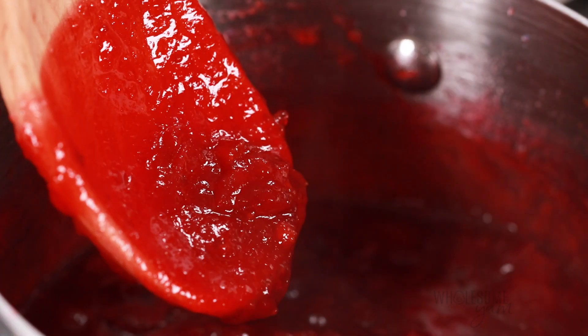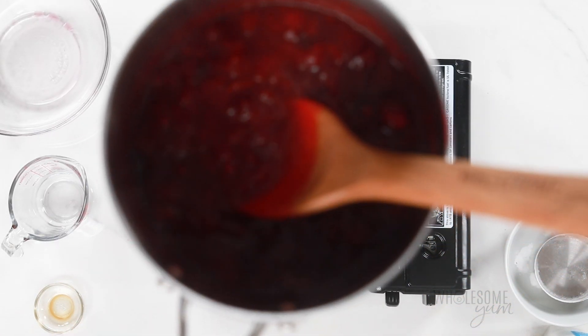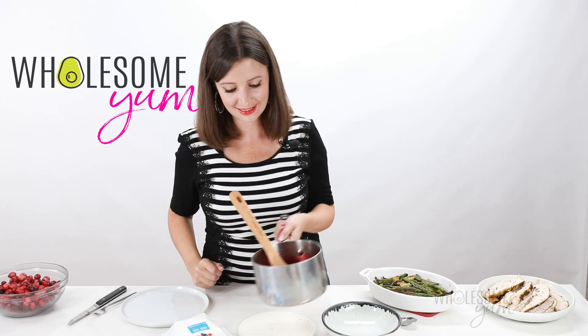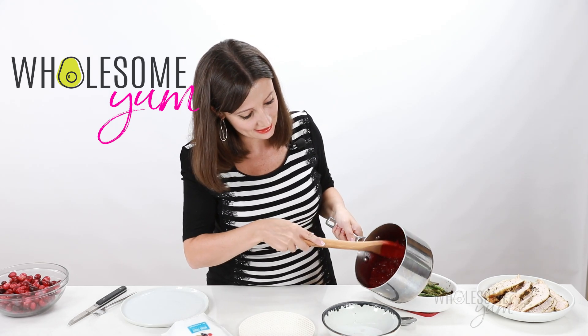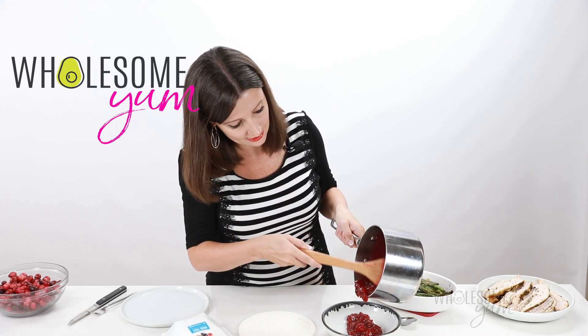If you like a warm cranberry sauce, you can keep it in the saucepan until you're ready to serve. Or if you want it to cool down a little bit, go ahead and remove it from heat and transfer it to a bowl or whatever you're going to serve it in. Be careful because it does tend to splatter.